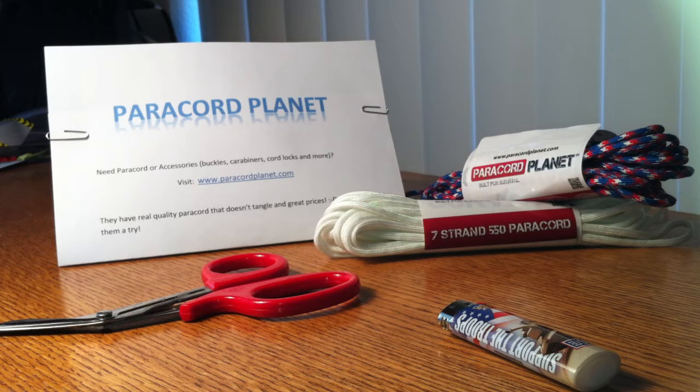Hey guys, I wanted to do a video slash review today. I'm going to be reviewing paracordplanet.com's paracord and accessories.